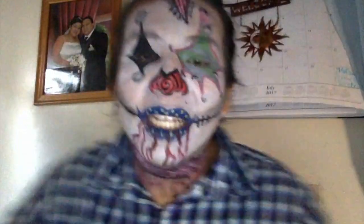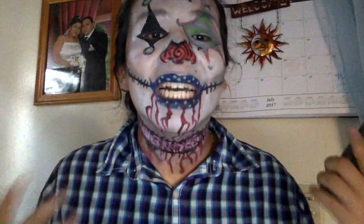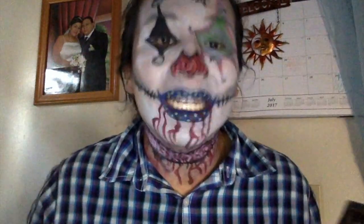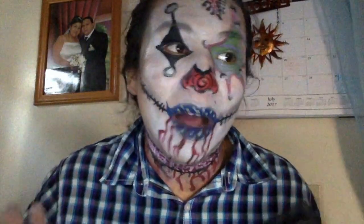Hey guys, it's Eduardo — thank y'all for tuning into my YouTube channel! Today we have the Stitches the clown look, inspired by Six Flags Fry Fest. I only borrowed the lips from them and the rest is just me. As you can see, this makeup is literally melting — it's like 98 degrees right now here in Los Angeles. I'm literally melting and I'm really gonna go shower and wipe all of this makeup off.